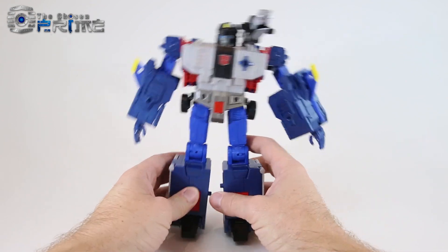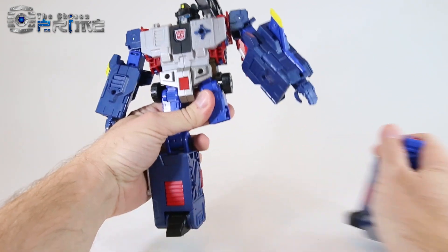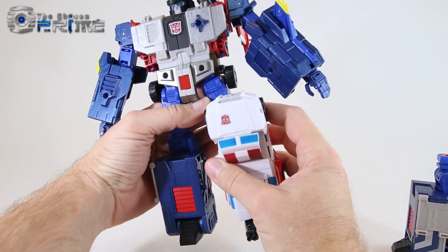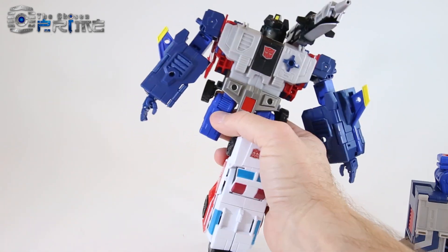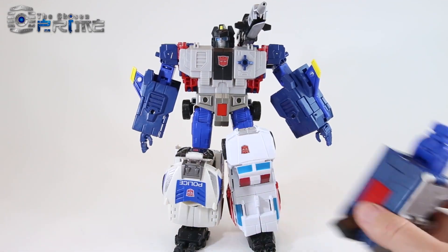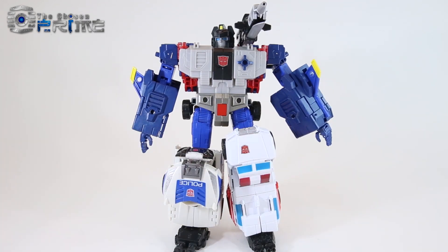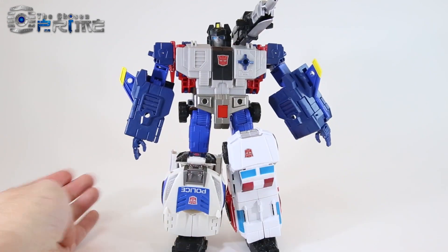An interesting side effect of God Bomber having Combiner Wars ports for his legs is that you can actually switch them out. For example, I can bring in Combiner Wars First Aid and Streetwise — you can use any Combiner Wars limbs to give God Bomber some different legs. And vice versa, you could use these alongside a torso. A nice little fun extra play pattern as a side effect of having those Combiner Wars ports.